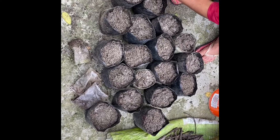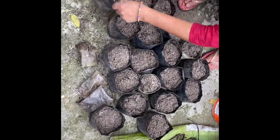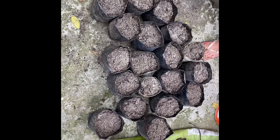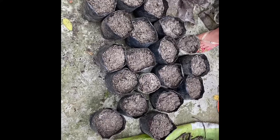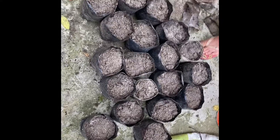These plastic bags are very easy to use and you can find them in the market. Today we will put these baby plants into plastic pots.